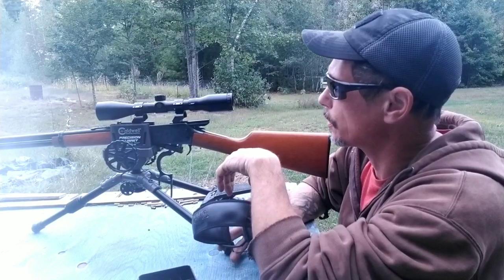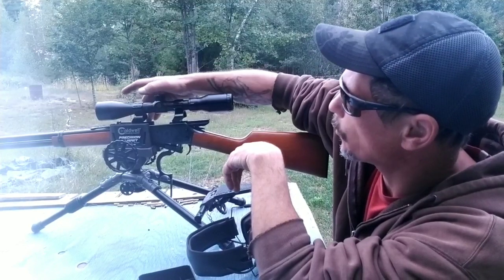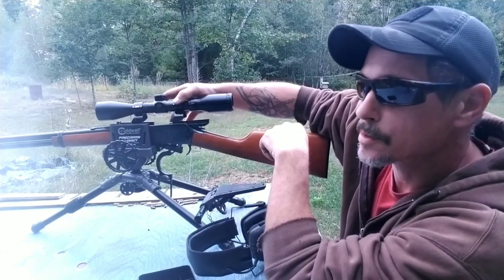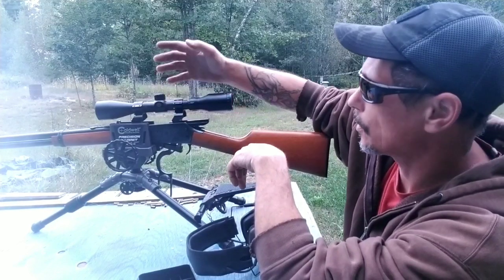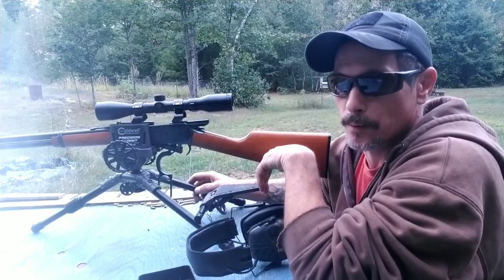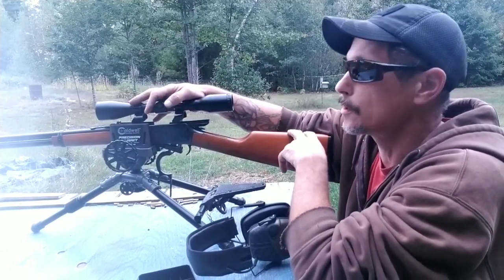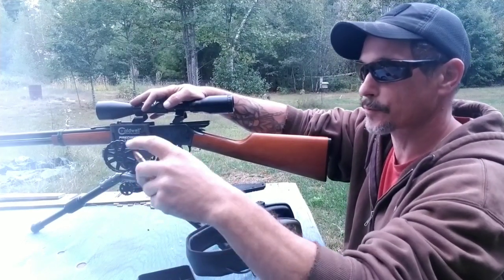All four screws on the scope base were loose. I should have taken some preventative maintenance and checked it myself, but I had Cabela's put the scope on two years ago and never gave it any thought as far as Loctite. She's tight now.